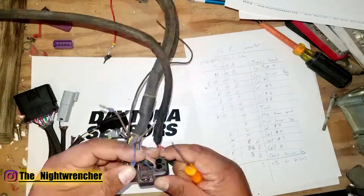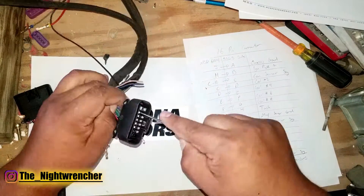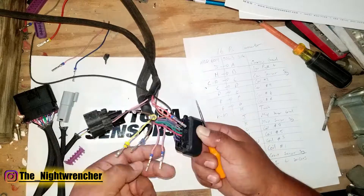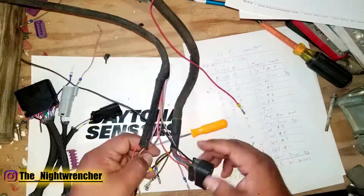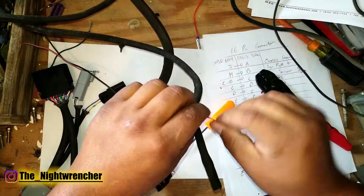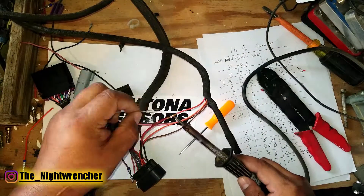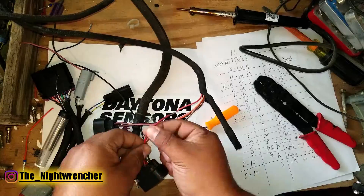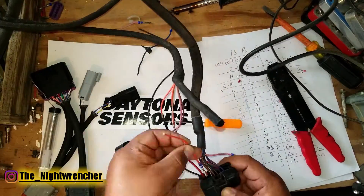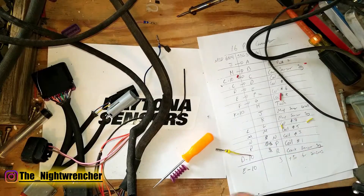I actually started the process working off the MSD harness and it became more difficult, so if you work off the adapter harness it's a lot easier. There are a lot of wires you'll be deleting — some sensor power, sensor grounds, the ECT, and a couple other things no longer needed because they're built into the SSLS internally. I recommend downloading the instructions for the 6014, the 6010, and the SSLS so you have a reference of where each wire goes in case you get lost.